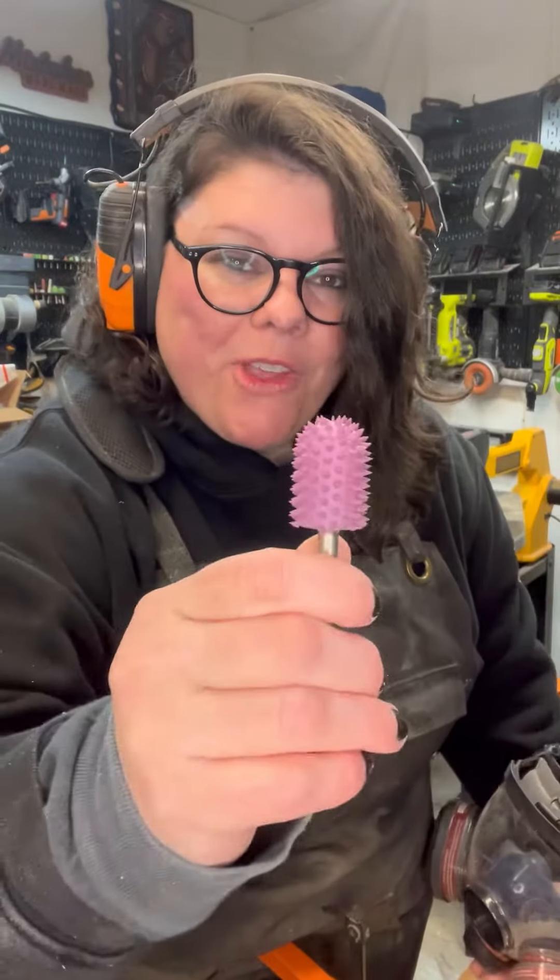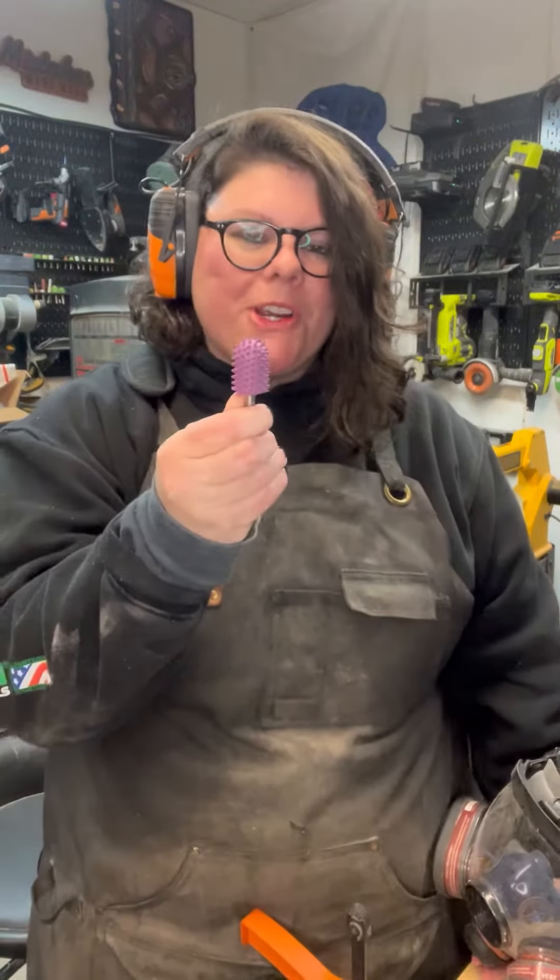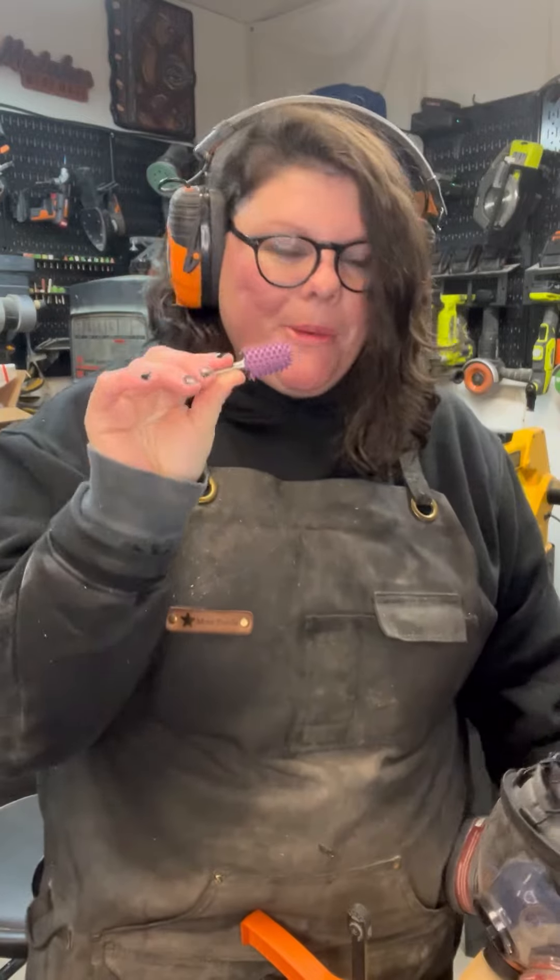On today's demo we are going to be carving with the ball nose burr. This is the supreme in purple and there's also a supreme in blue.